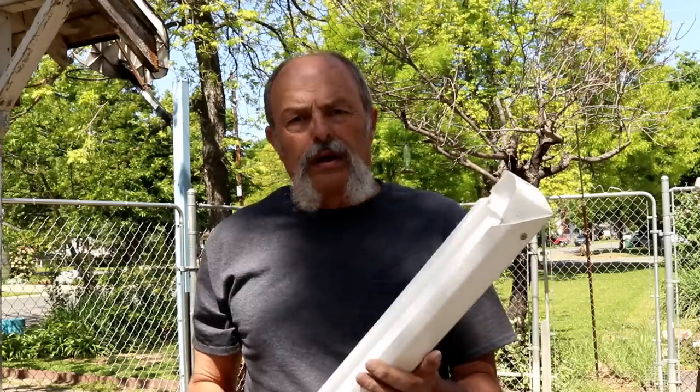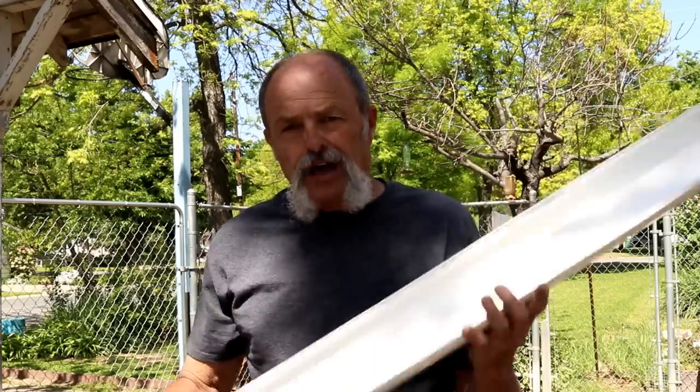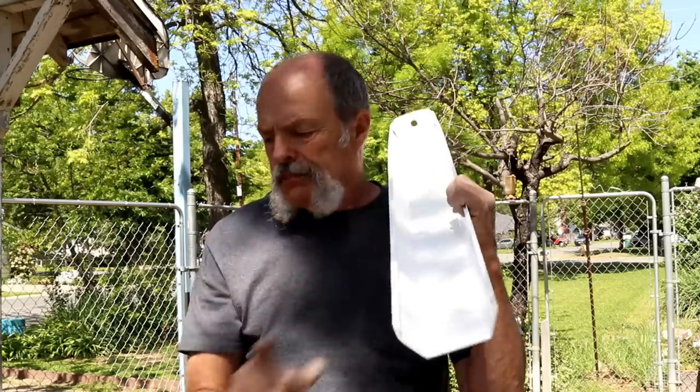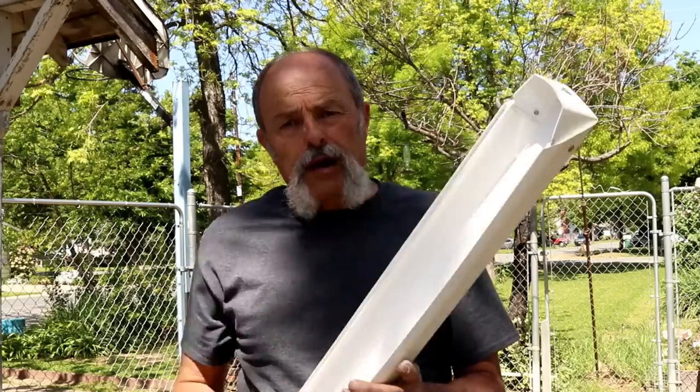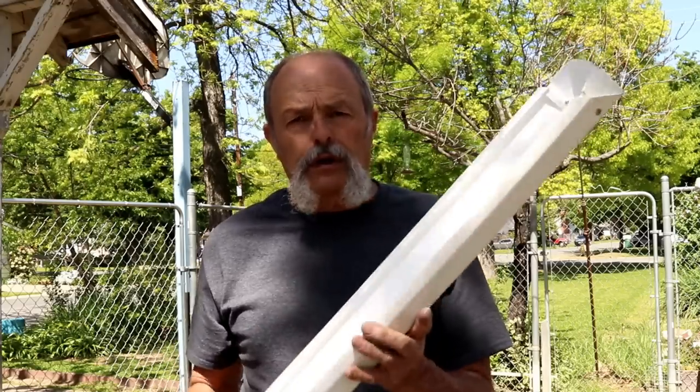We're going to wipe it down with solvent so it's nice and clean — no residue on the inside. There are two different ways to glue this: one way is to spray one side of your mat and one side of the trough, put your mat all the way in, and let that glue dry. Once that side is dry, you can pull your mat loose and glue the bottom and the other side — that way you don't have to worry about it setting up in the wrong spot because it's already glued in place.